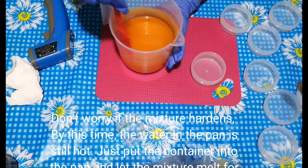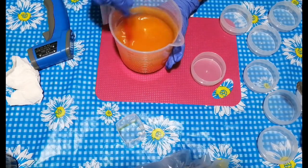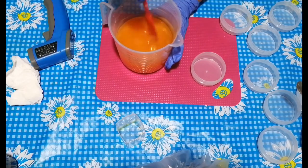Don't worry if the mixture hardens — by this time the water in the pan is still hot. Just put the container back into the pan and let the mixture melt again for easy pouring.